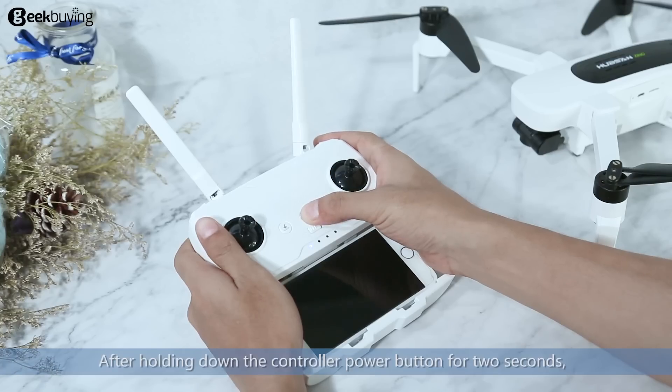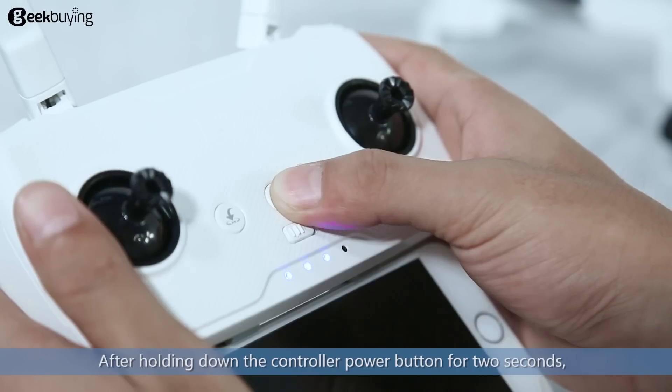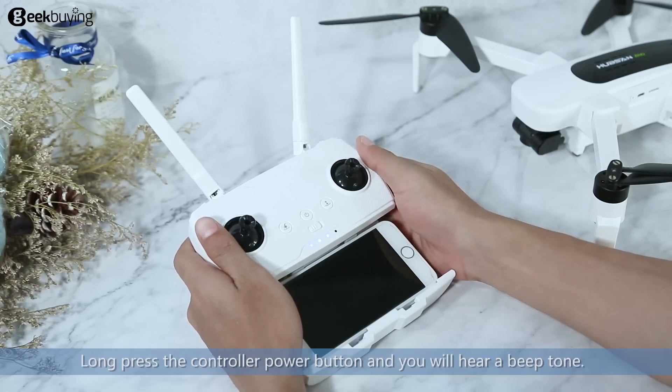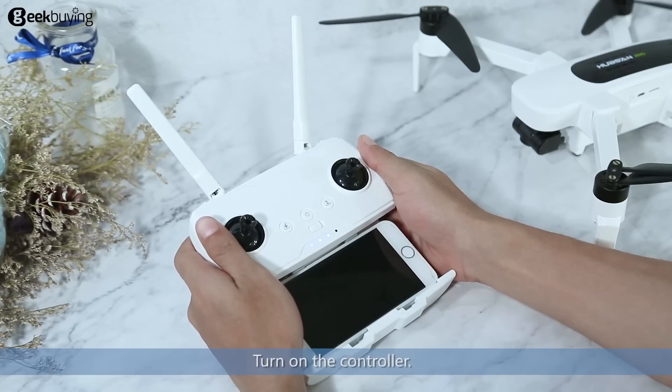After holding down the controller power button for 2 seconds, the power LED indicators will flash in sequence. Long press the controller power button and you will hear a beep tone to turn on the controller.